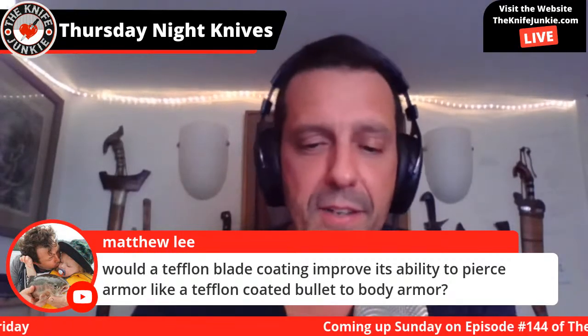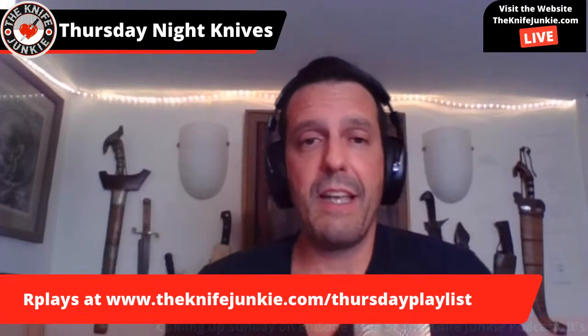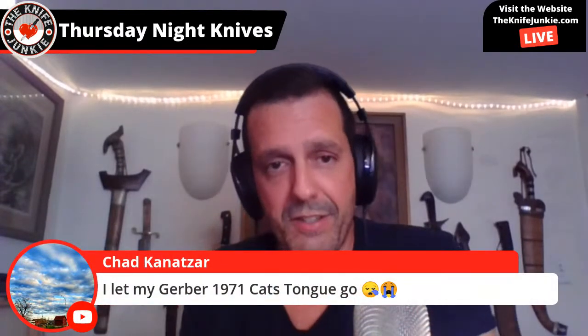Matthew asks: would a Teflon blade coating improve its ability to pierce armor like a Teflon-coated bullet to body armor? I don't know — that's an interesting thought. I do know that Teflon in pans is bad for birds; it off-gasses something toxic to them. Anyway, I wanted to talk about a couple of new knives that are coming out that are slip joints.